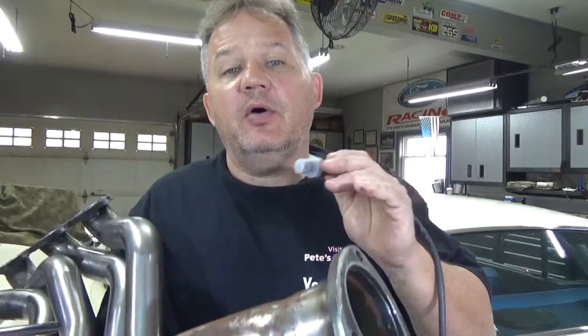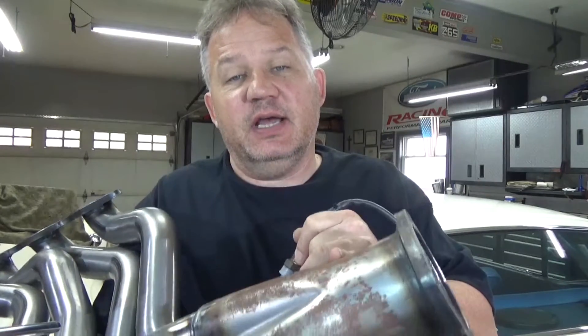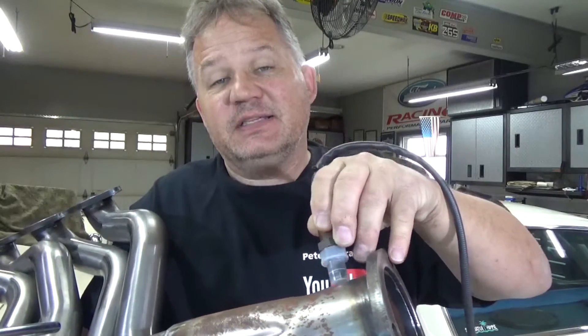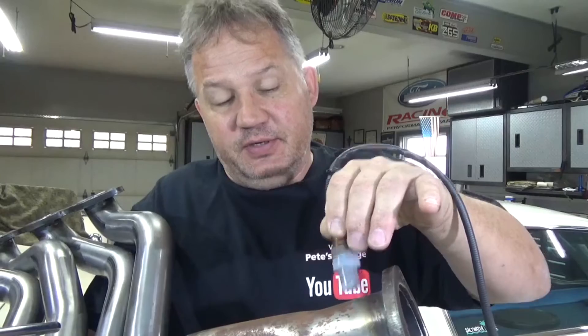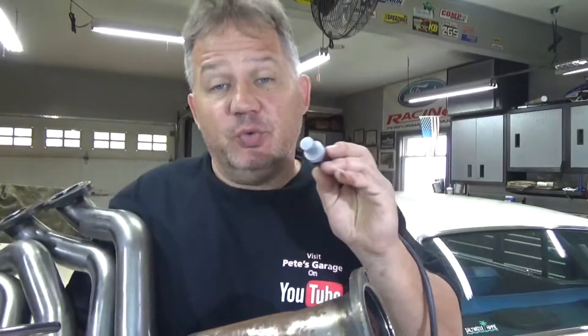The instructions say the O2 sensor should be mounted in the collector at least 6 to 10 inches behind where it all comes together. You can see there really isn't that much room here, so it's going to have to go somewhere in this area, right where the collector is. You should also have 18 inches of space behind the collector where this mounts into the exhaust system to get a proper reading. It also has to be mounted between the collector and a catalytic converter if you have one — that's where it has to be mounted.